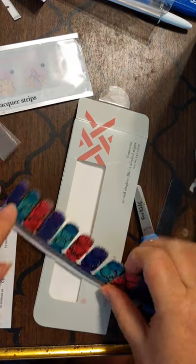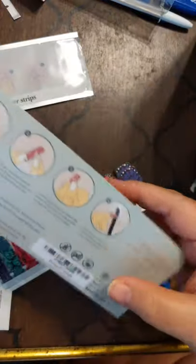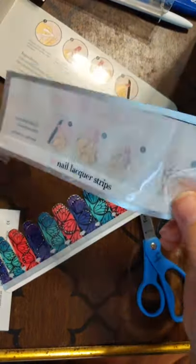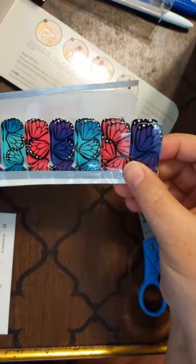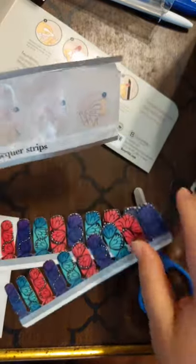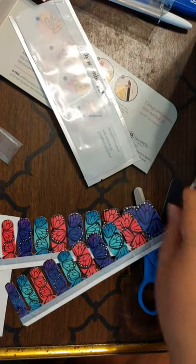So what these are — these are called our Lacquer Strips. They come in a pretty package, all sealed with your directions. Inside the package comes this, which these lovely ladies were inside of. There are a total of 20 — two sets of 10 — with directions on the back. And lastly, also included is a file for you to use.